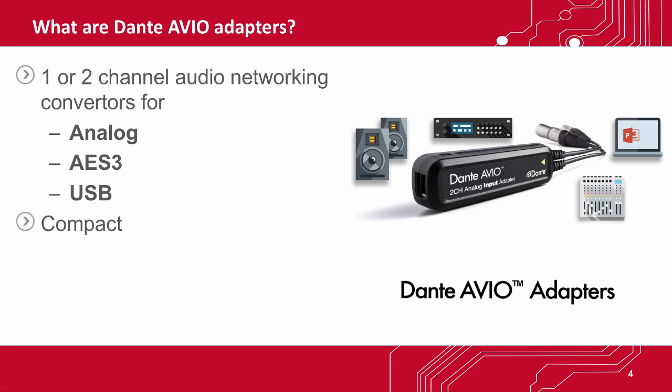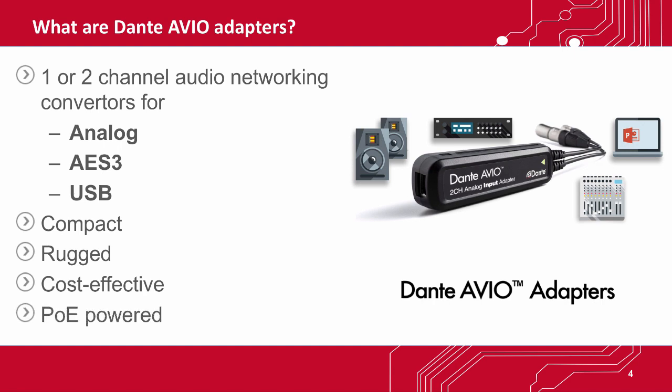They're compact, rugged, and cost-effective. All of them use Power over Ethernet, so you don't have to worry about extra power supplies. The power is carried right on the network cable.